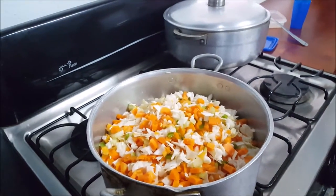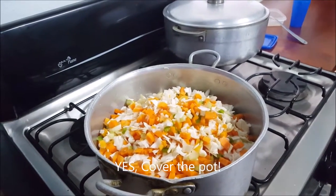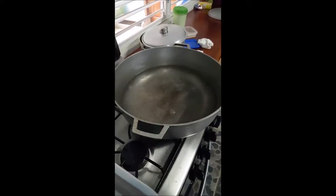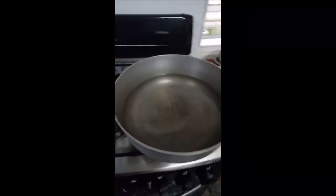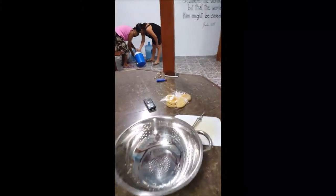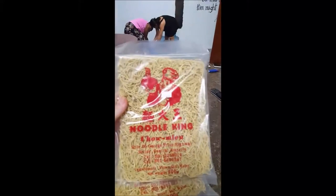And you put a lid on it? Yes. I'm going to boil the water for the chow mein noodles. These are what the noodles look like.